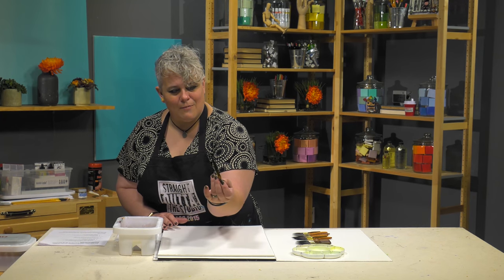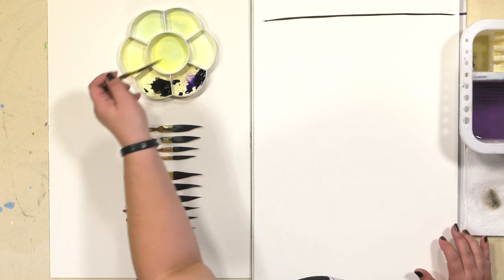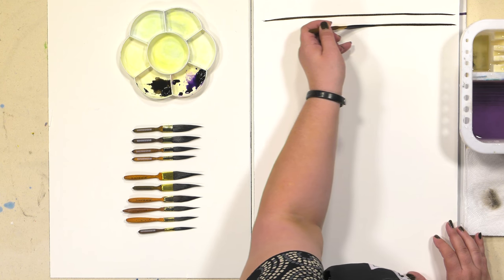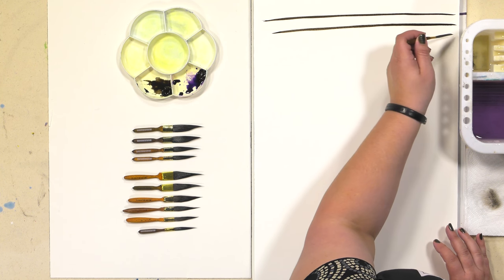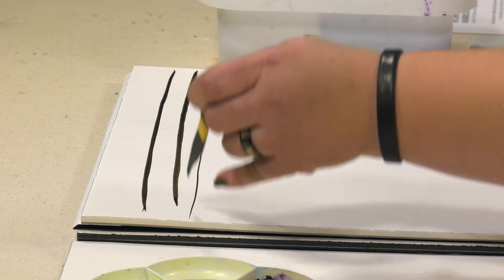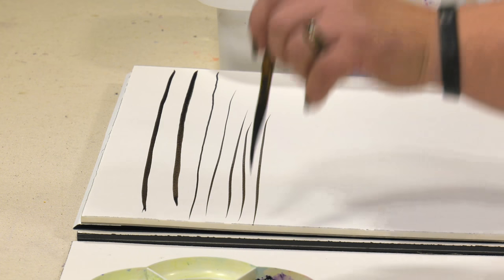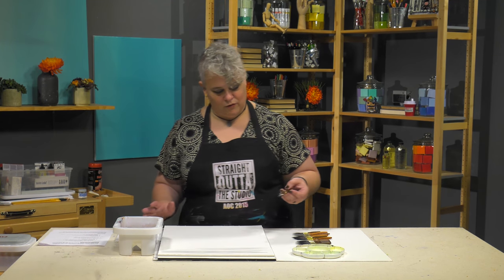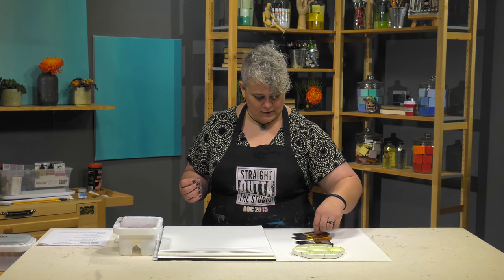It looks kind of floppy and unwieldy until you actually go to put it down — then you can get just a beautiful, very consistent line. Depending on the angle that you hold the brush, it's going to determine your thickness. You can do some really nice line pulls with that. They go from a size double ought all the way to a four.